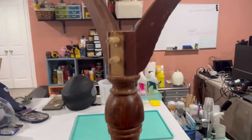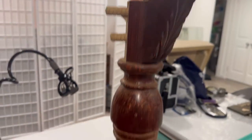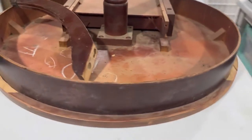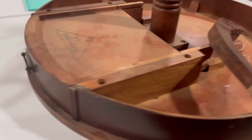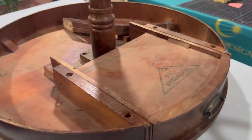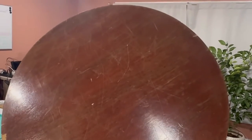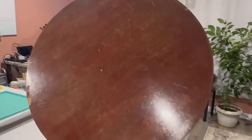Hey guys, welcome back, thanks for tuning in. I know it's been a while — things have been pretty crazy with my wedding business, so I've had quite the stall with creating videos for my YouTube channel. This drum table I actually finished a couple months ago; it's been posted on my Instagram for a while. It was given to me by another maker, Big Al Schultz from New York Woodworks — you can follow him on Instagram at NY Woodworks (N-Y-W-O-R-X). He gave this to me thinking I could do something with it, and here I am doing something with it.